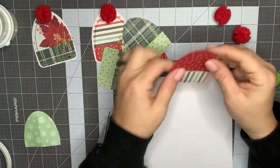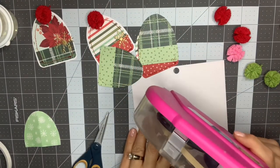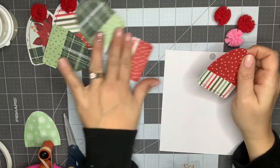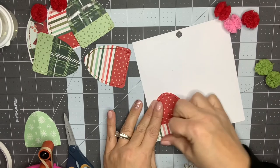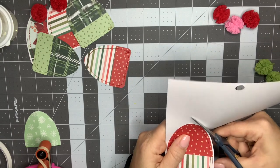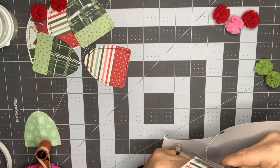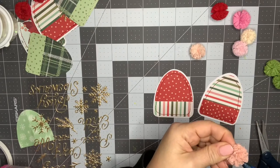Since these don't all end up the exact same shape depending on how high up you put the backing, I'm going to glue it to my paper first and then cut around it. I'm just trimming around the edges, leaving about an eighth of an inch. If you like things to be perfect, you can look for a stocking cap or beanie die — I'm sure there are some cute ones out there. I just like the homemade look of these, and I enjoy not having the perfect cut of a die every once in a while. Not everybody has dies, so it's nice to give options.